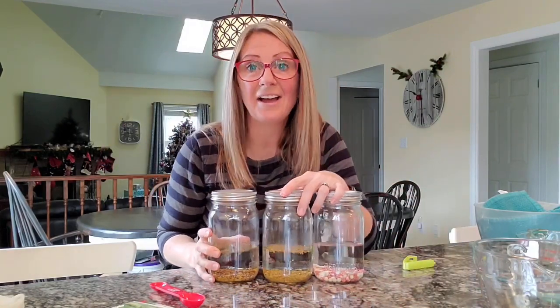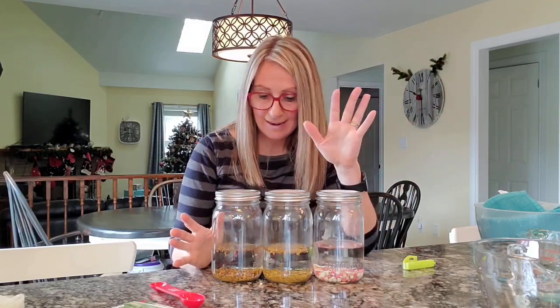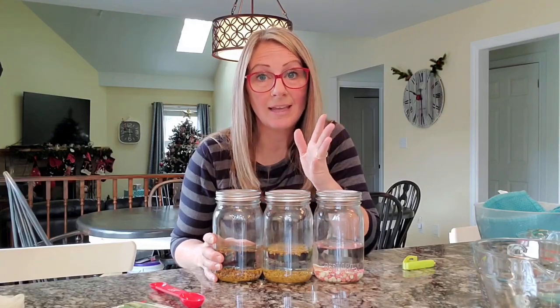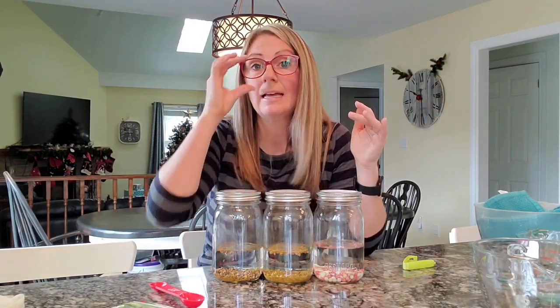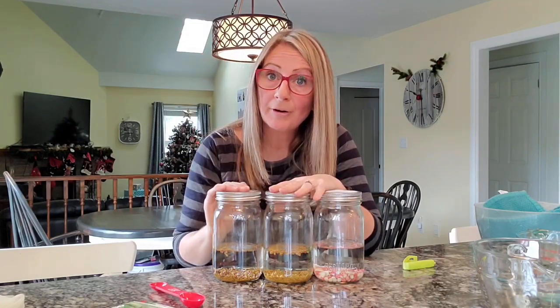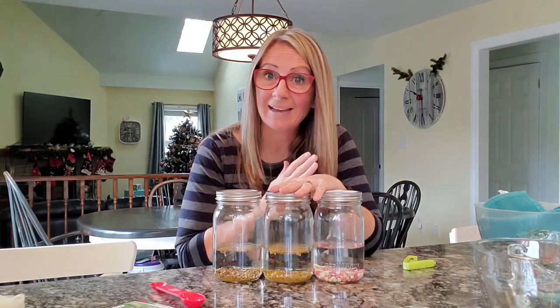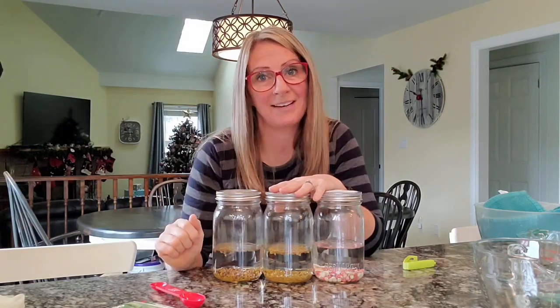I'm going to put these away in my pantry and leave them overnight. Tomorrow morning at 7am I'm going to drain this water, put more water in just to rinse them, drain that water out, and then put them back in the pantry. I'll bring you back when I do that.